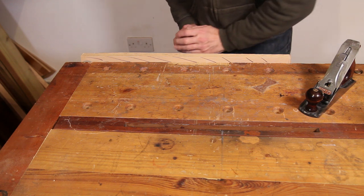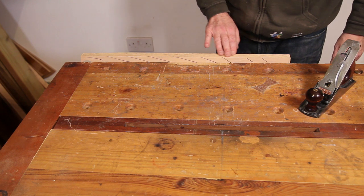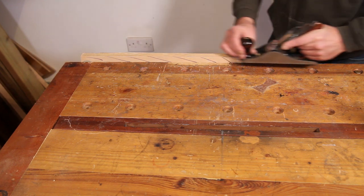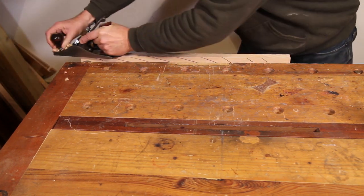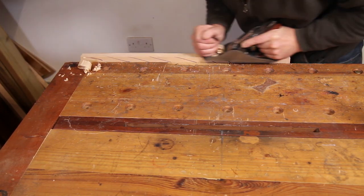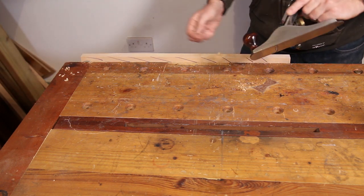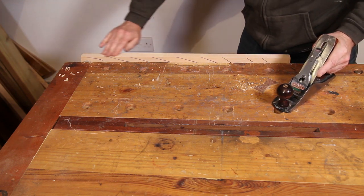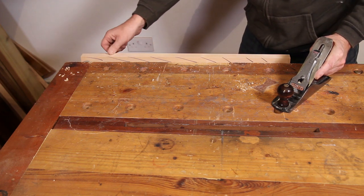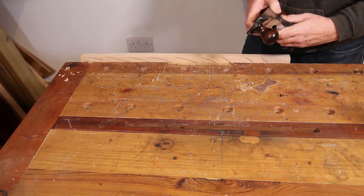This is very rough-sawn so it's going to take quite a few strokes of the plane to get down to a smooth surface. That was taking quite a large cut and it's very smooth, but there is some tearout here and there. So I'm going to back the iron off again.